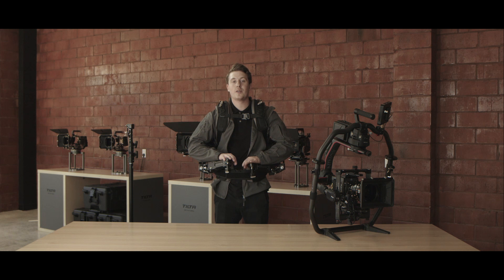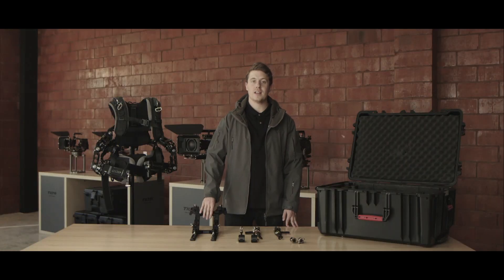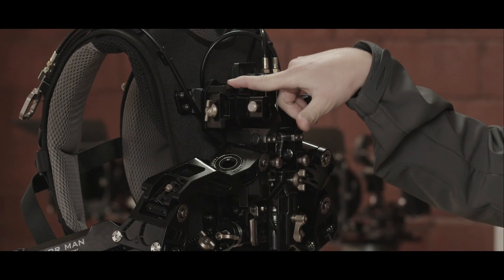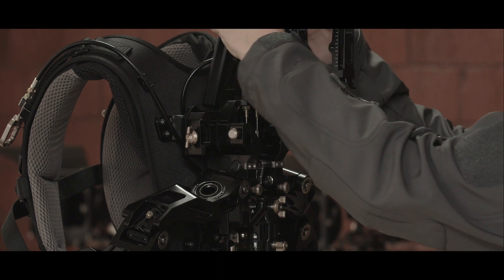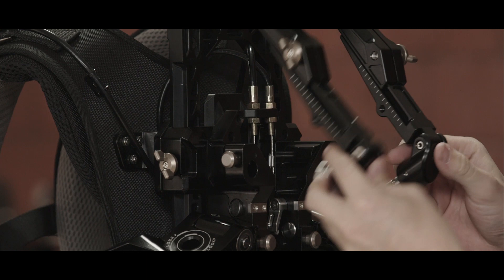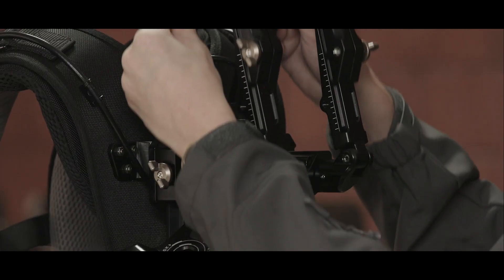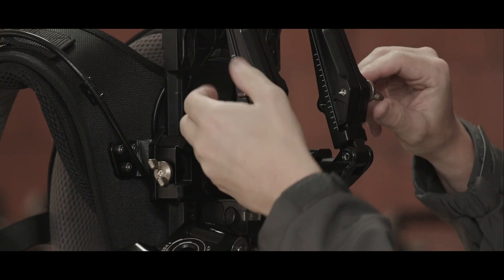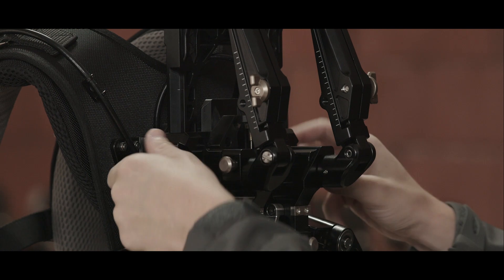The next thing we're going to go through is how to assemble the overhead configuration of your Armorman 3. We're going to mount our overhead attachment. On the back of the vest at the top, you'll see two slots — that's where we're going to slide in our overhead attachment. Go ahead and slide that down into there, and these two pins will slide into the holes on the back of the vest. You can adjust your height, and once you find a good height, lock it in using the two screws on the arms and the two screws on the side.